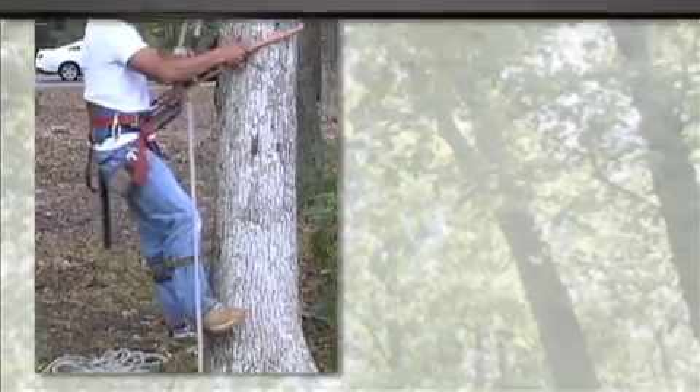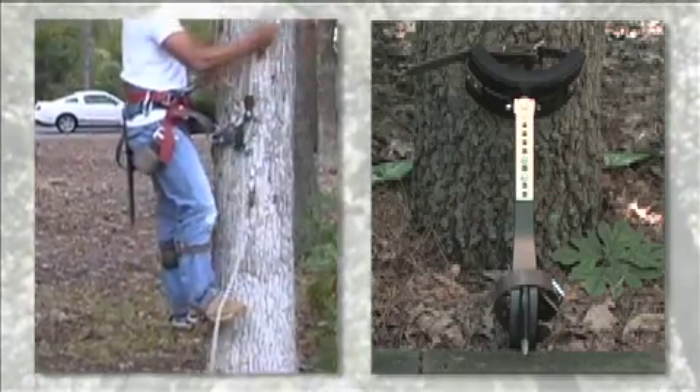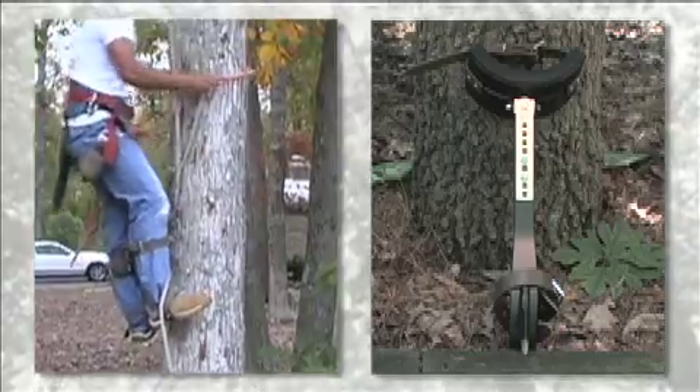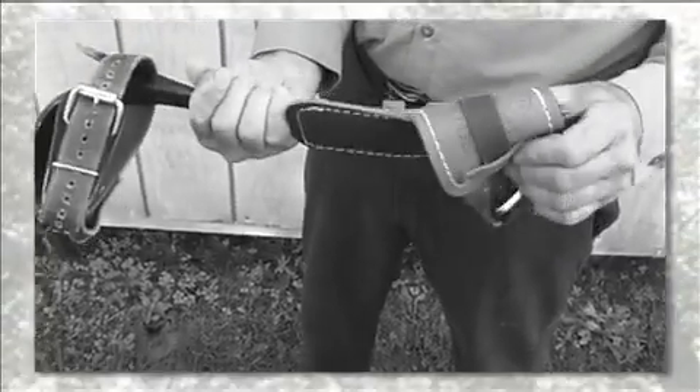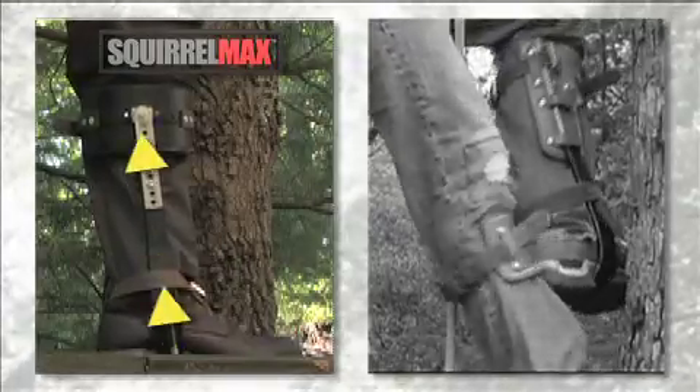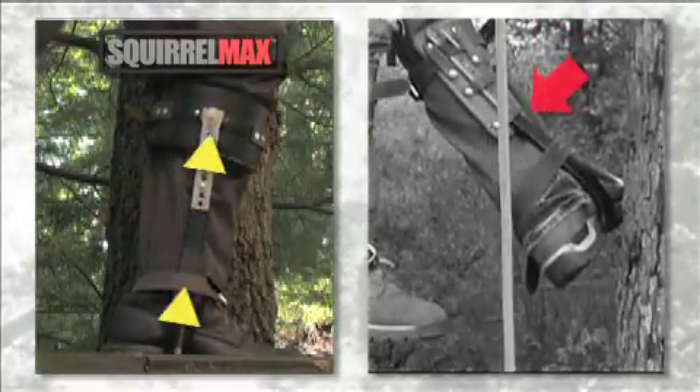The SquirrelMax Climber eliminates the discomfort that arborists and linemen have had to endure since the creation of the original tool in 1846. By replacing the standard padding with a swivel-mounted embracing rigid cup, the SquirrelMax redirects the force that typically lands on the user's shin.